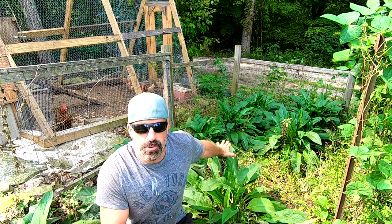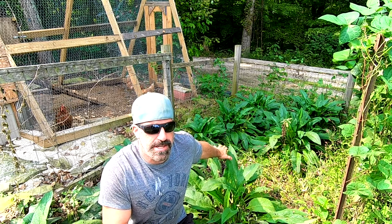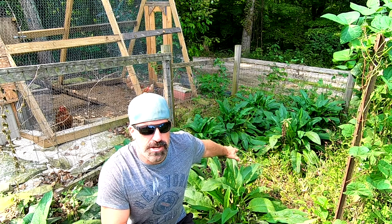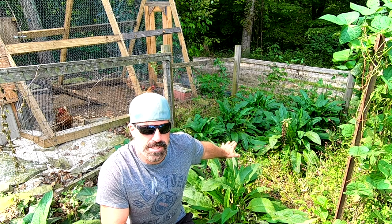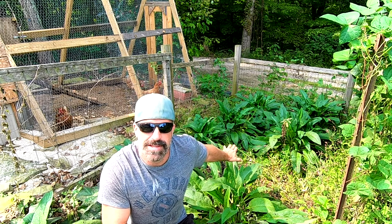This is a perennial, which means I can keep cutting it and it'll come back every year. Generally I get three to four cuttings off these a year — that's about the maximum I can pull while still getting enough volume to do anything with.